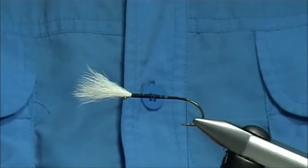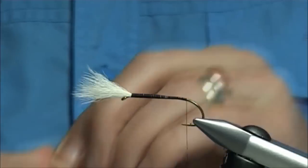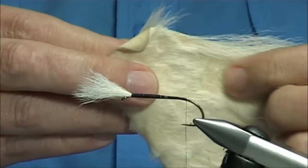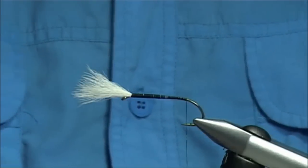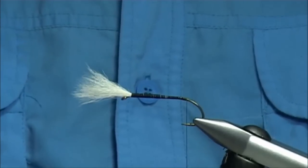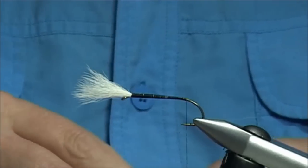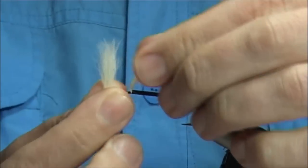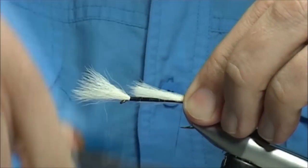And then I get some more of the calf tail. Now you see when you're taking it off the skin, cut it really close to the skin — you don't want any half-cut fibres because they just get in your way for your next fly. Again, I'm just going to lightly stack these fibres. I like them short, keep them stumpy, or the same length as the forward wing — it's up to yourself. Catch this on top.